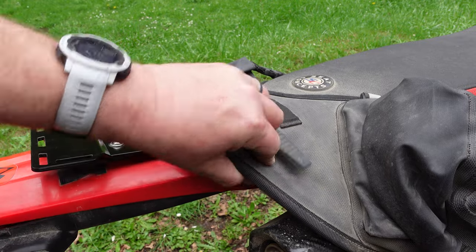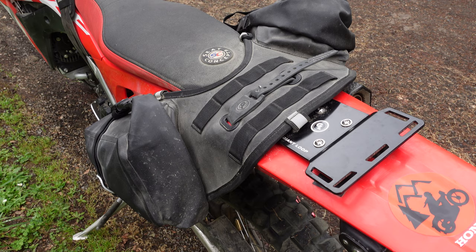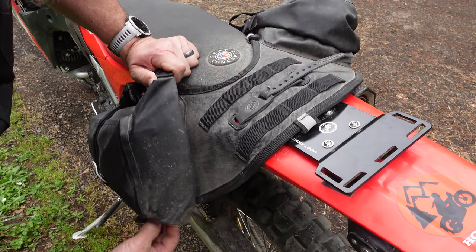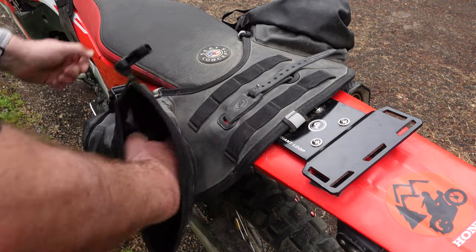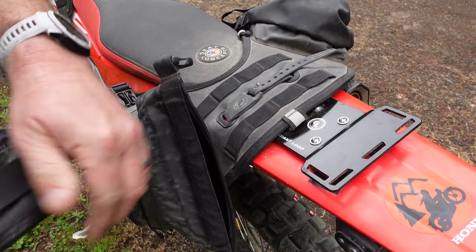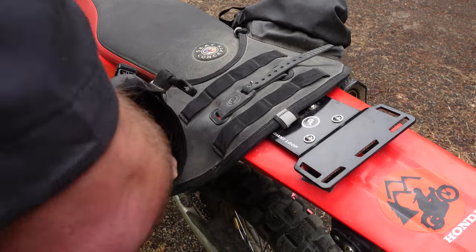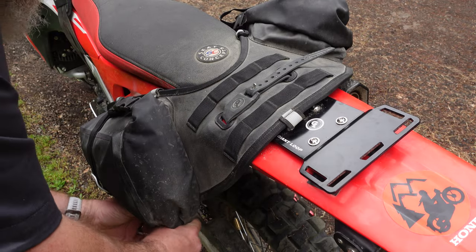Another new addition is a slightly more rigid back flap to give you a bit more structure and stability. As you may know from my tool kit video, I keep my entire tire changing kit in a Giant Loop Possible's Pouch — let me show you how easily it fits. We've got 6 liters per side, 12 liters total. This is a fully packed Possible's Pouch and it just slides right in thanks to the super convenient top opening. About to roll this down, buckle it — we're ready to hit the trail.